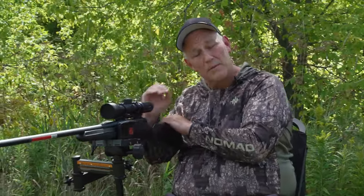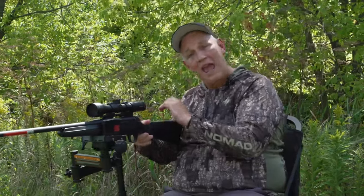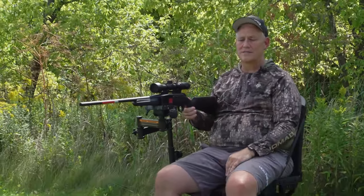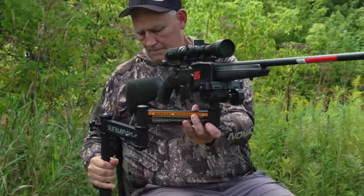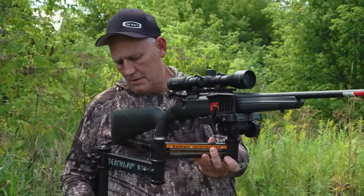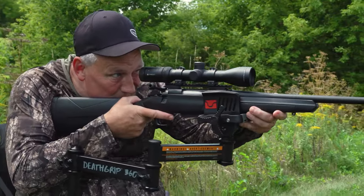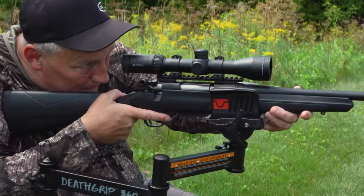Then let the child sit back down and pull the trigger. It's one of those systems that's fail-proof. And with the adjustability, you can shoot it either right-handed or left-handed, so it doesn't matter if you're a righty or a lefty.